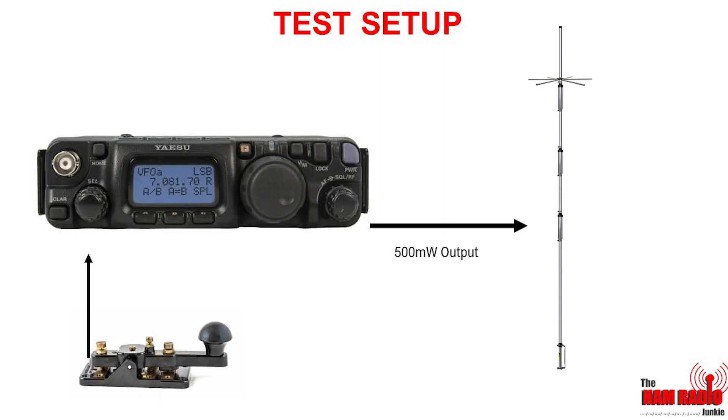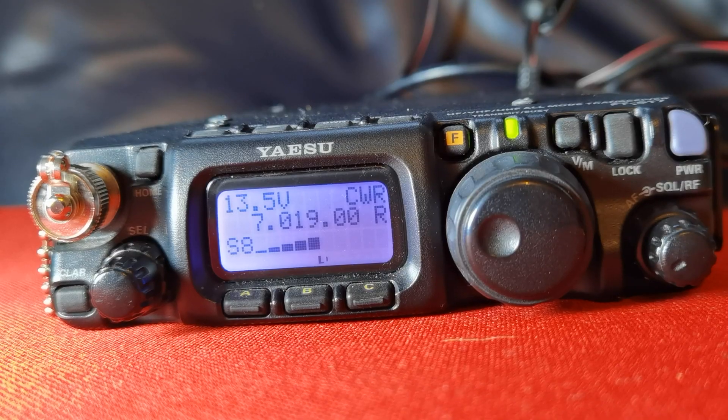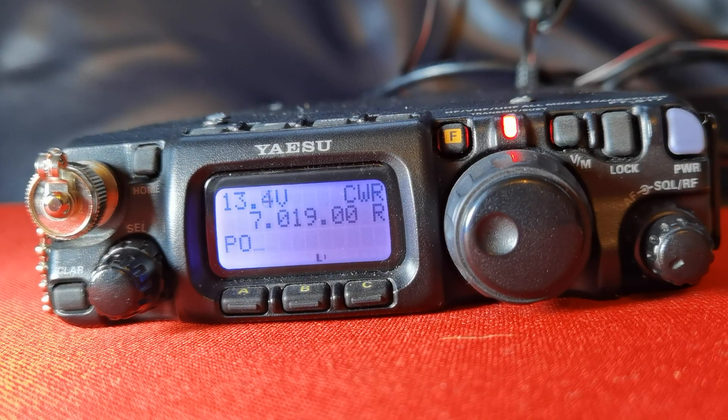So the setup I'm using is quite simple. It's my FT817 running half a watt into a vertical antenna that's at ground level in my back garden. I decided to send my signal using Morse, or CW, and that way I could utilise the reverse beacon network, and I'll show you that as we go along. OK, so let's start sending CQ.